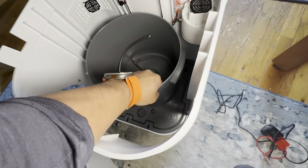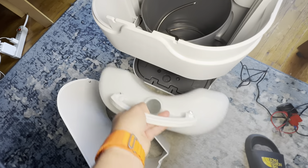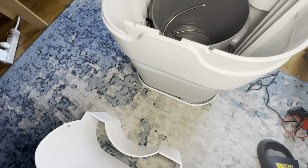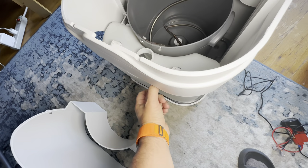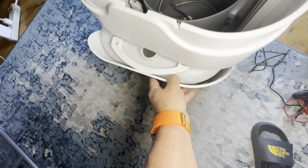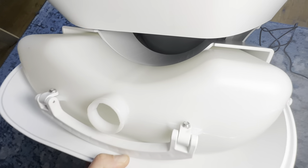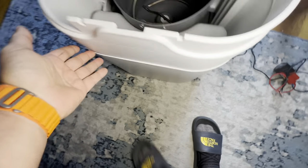You have to put it in through the front. It's easy to place the urine container — but you have to put it in the bracket first. It's not hard to put in, even doing it with one hand. Eventually it will snap in place.